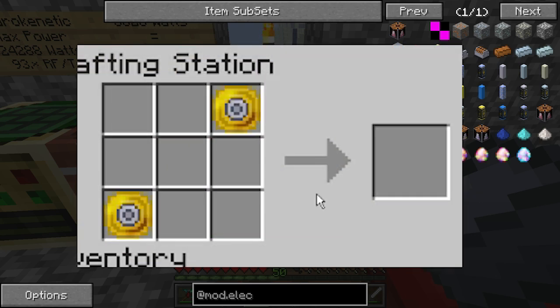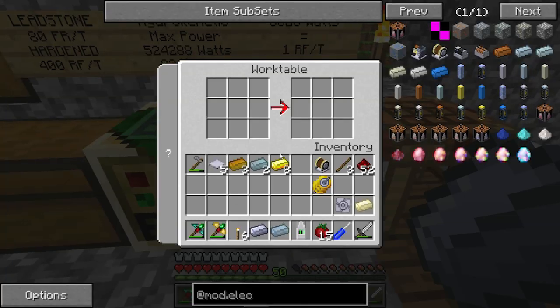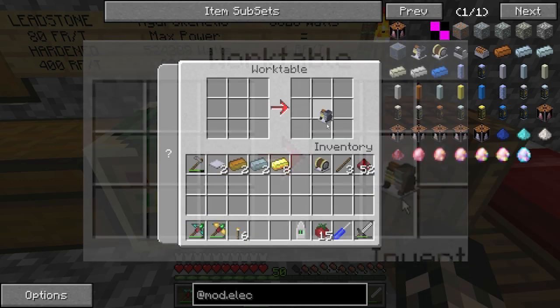Just need a crafting table for this one. Coil on either side and place the shaft core in center - that gets us the generator. Then back to the work table. Generator in the center, impeller on the left side, ferrous there, three base panels. Tin, copper, steel - there we go, induction generator.